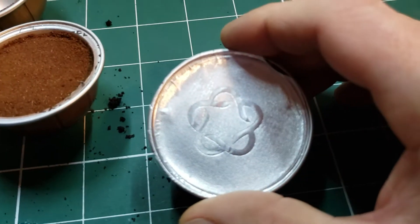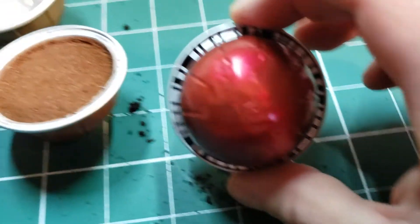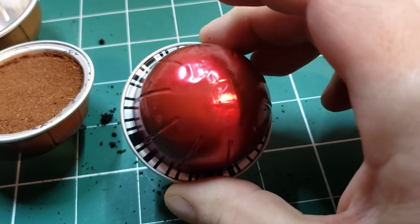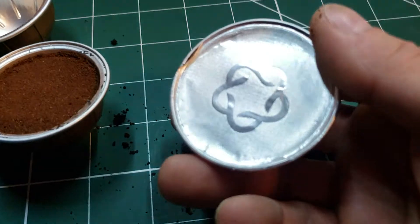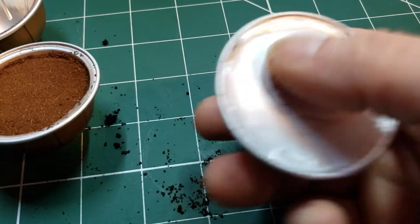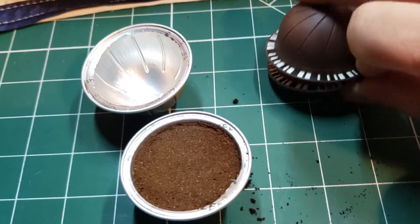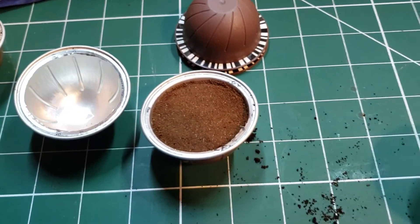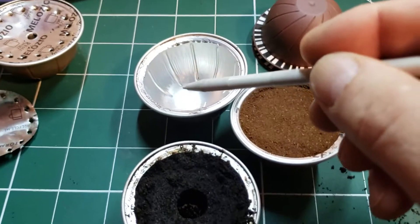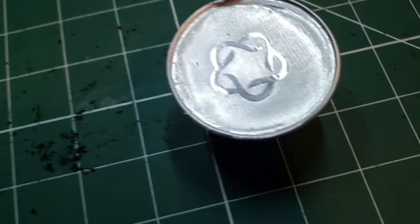You press the lid on and make sure it's really sealed in properly. This particular one gives a nice decent size cup of coffee, and you have the barcode which corresponds to the original pod - that's going to tell the machine the temperature and amount of water to put through it. So rather than using these expensive pods, you clean one out, fill it with a coffee of your choice, put a lid on it, and you end up with that.